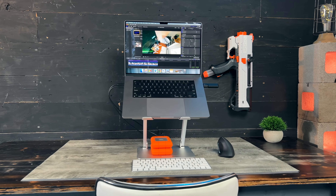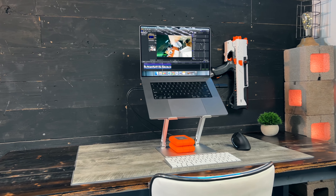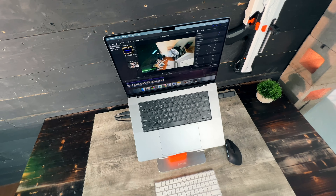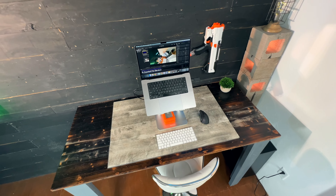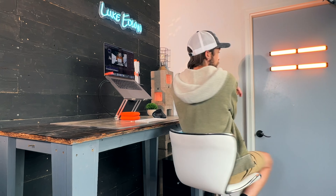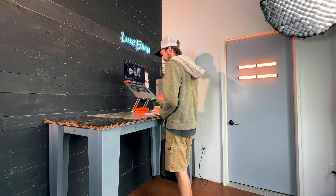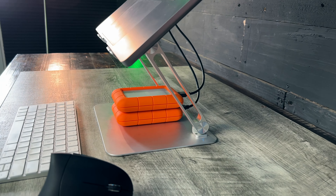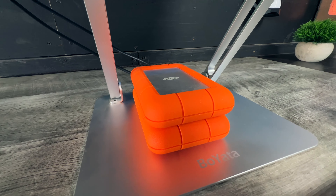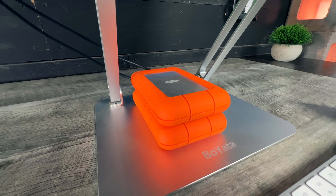My desk setup is fairly minimalistic. The only reason I even have any extra equipment besides the MacBook itself is to make things more ergonomic and comfortable because I spend so much time at my computer. The desk is designed so that I can sit or stand and quickly switch back and forth. This adjustable solid metal computer stand puts my computer screen up at eye level, which really helps with my posture. Under here I have two Lacie external hard drives that are five terabytes each.